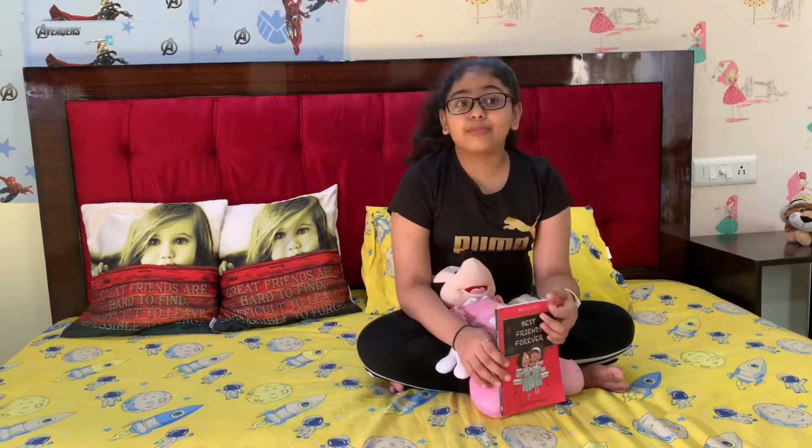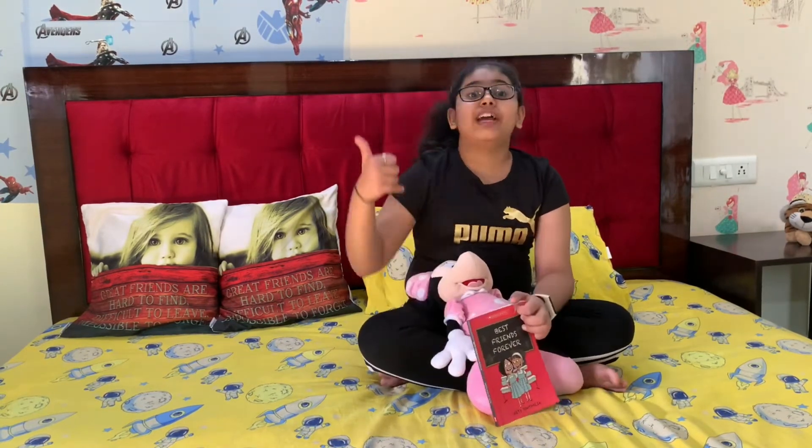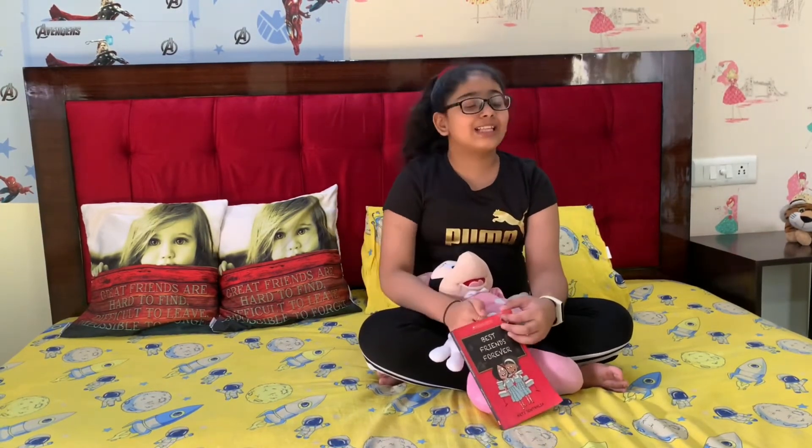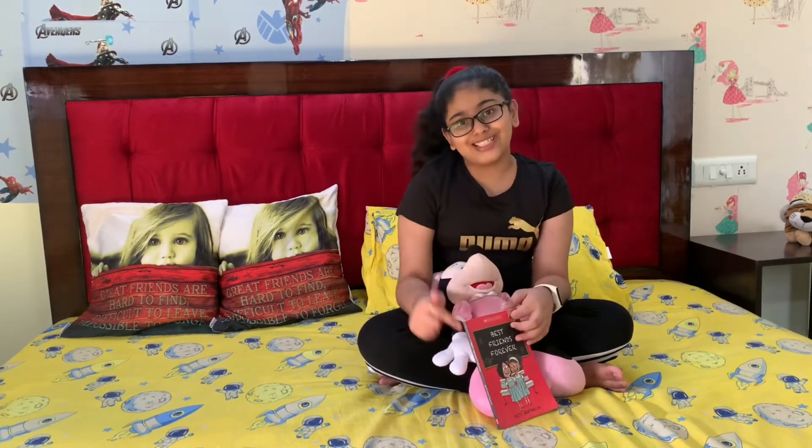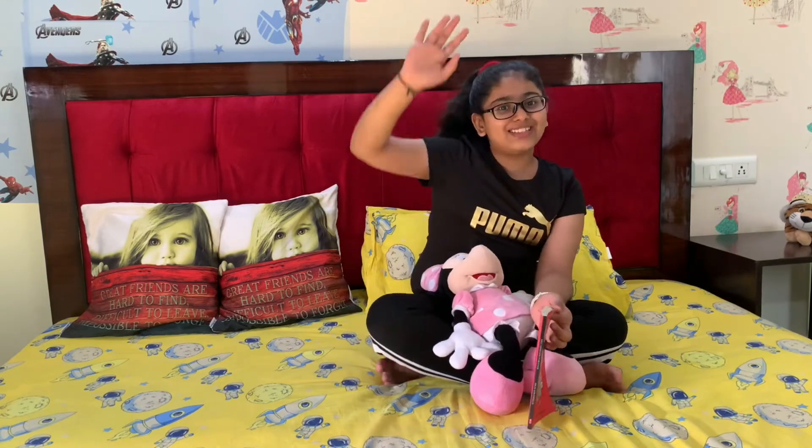Hope you guys liked my video. If you like it, don't forget to like, share, comment, and subscribe. Comment down below which video you want to see next. Bye, see you in the next video!